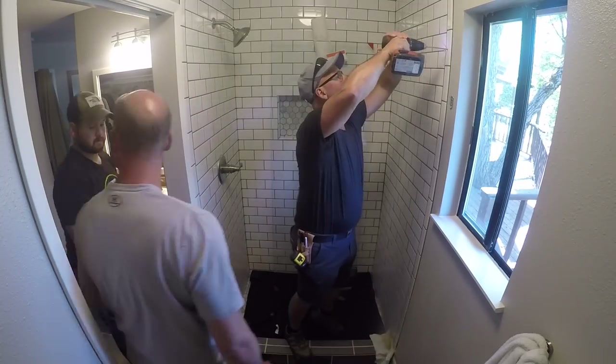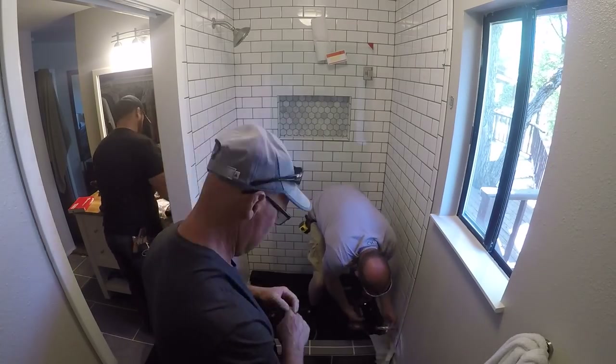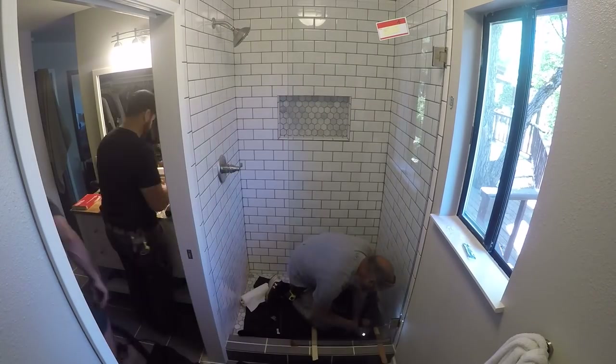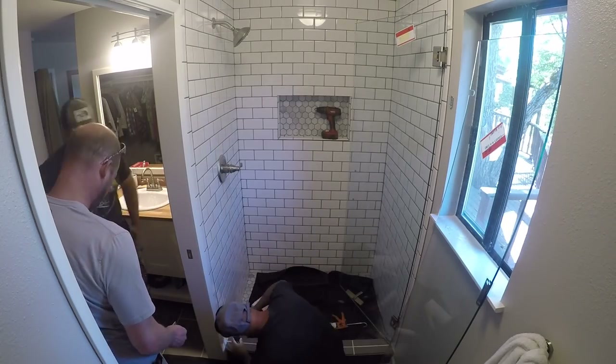The very last thing to call the entire project complete was to have a local glass company come and install the glass shower door. These guys were pros and had the entire thing installed in about an hour and a half. They make the job seem easy — like they just drill a few holes and screw in the glass panels.